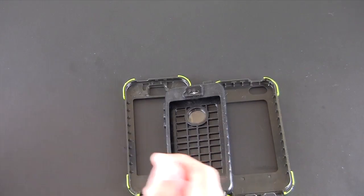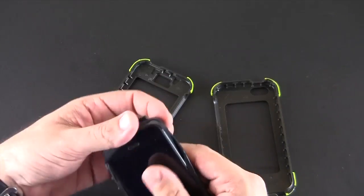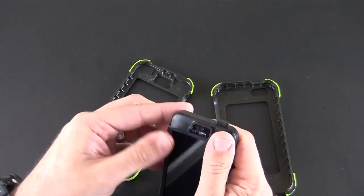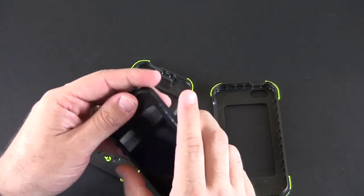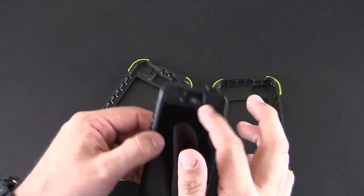To install it on a phone, you take the membrane and put it over your phone. You're not going to want to use a screen protector with this — they actually say not to use one because it may cause issues with the seal.